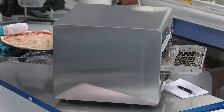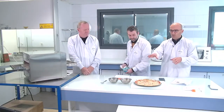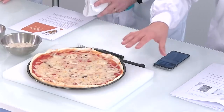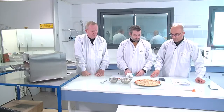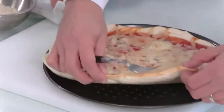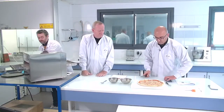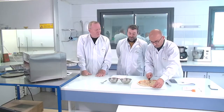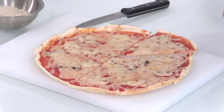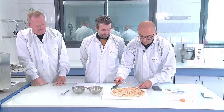We are going to show you the result on a real pizza. It's a bit hot but you can already see that the browning is nice — a nice color, and the cheese is well melted. Let's try to cut the pizza. It smells good. You can check the stretch — nice, well melted.